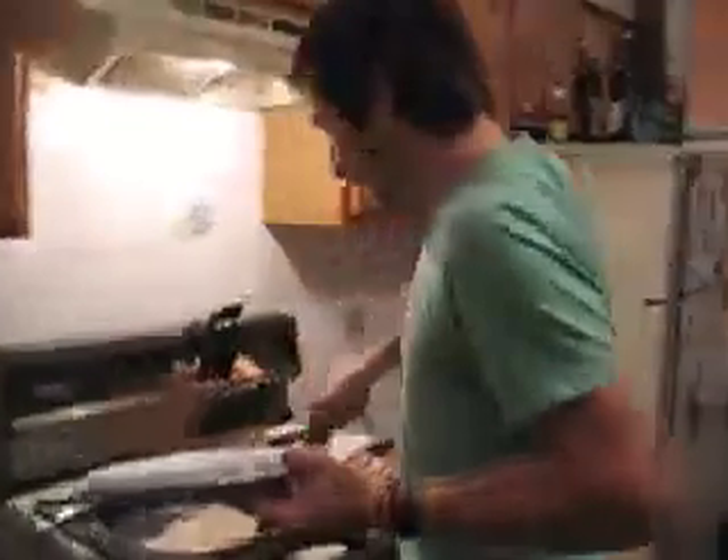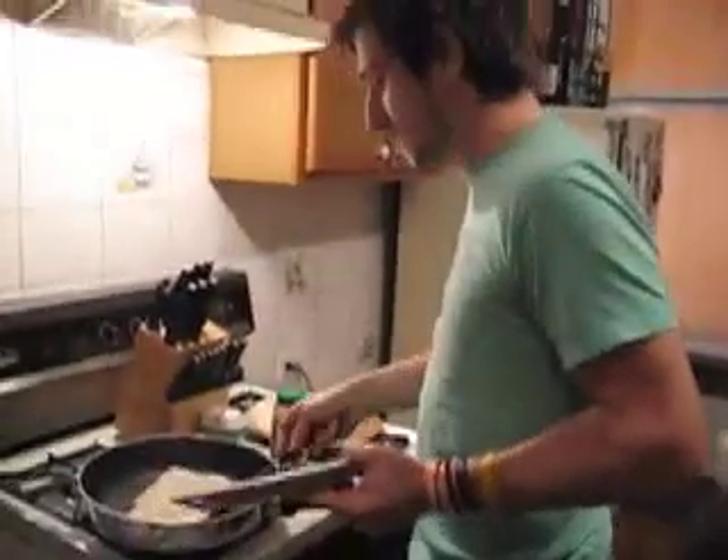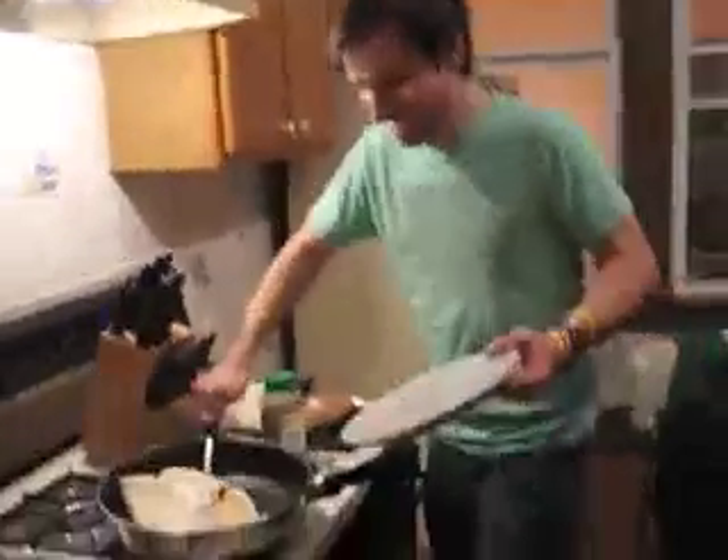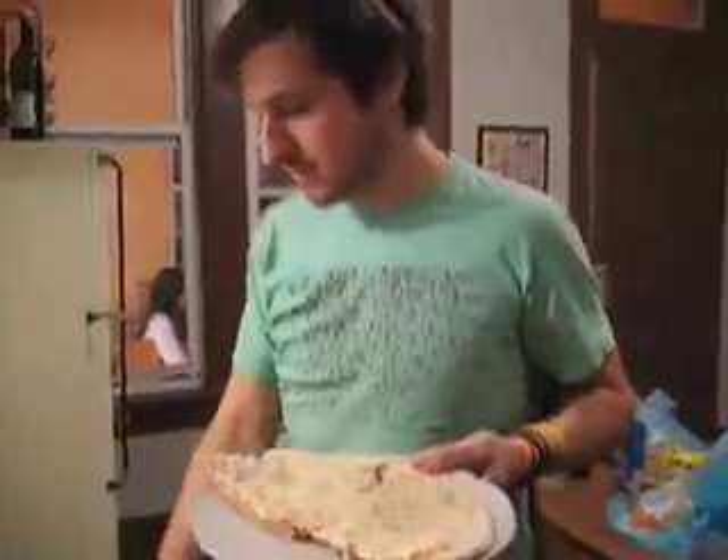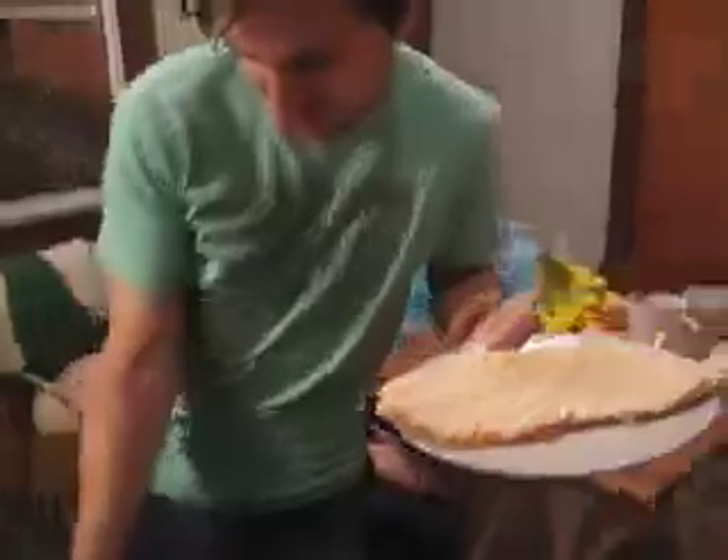All right, here we go. You are going to try a piece of your pan-fried Chicago style pizza. This is how we do it when we're on tour. This thing looks so sweet. It's going to be amazing. You've got to lick your lips. Anticipation.